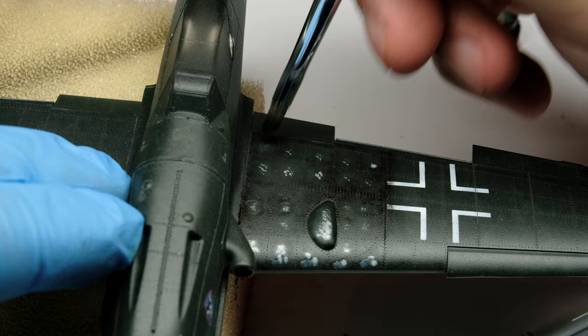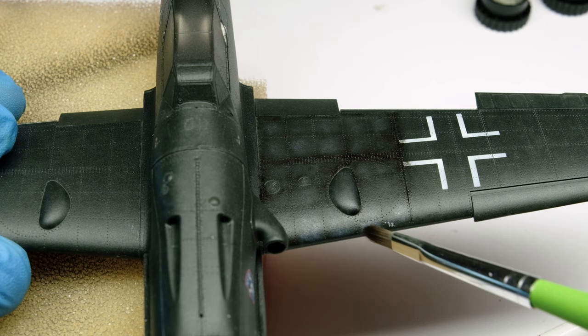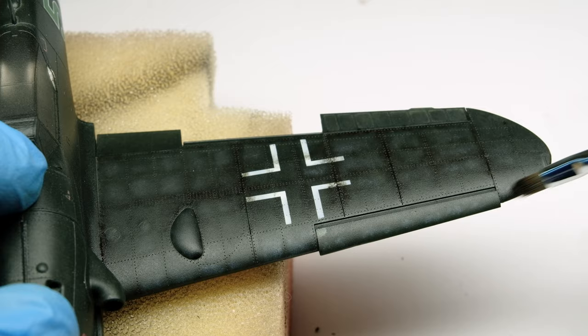Now let's continue on the top of this black crow with the same procedure with oils. As you can see I accentuate the leading edges again with the lighter oil color. But let's finish this stage in the next video. Don't forget to subscribe and tune in, because there will be something special if the channel reaches 2000 subscribers. Enjoy your time at the workbench!